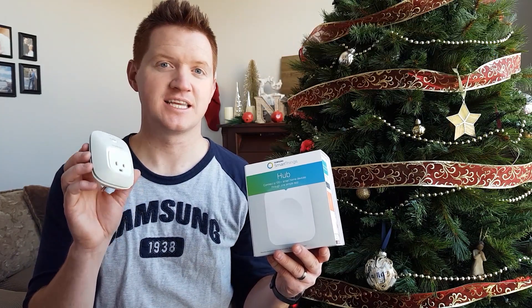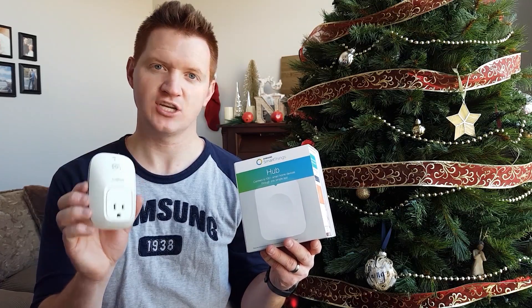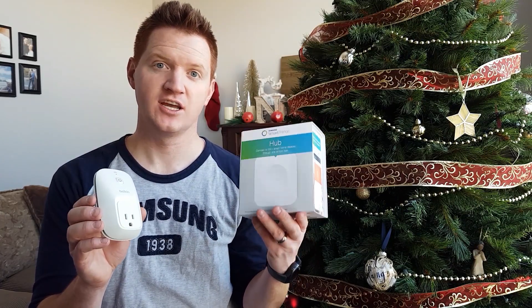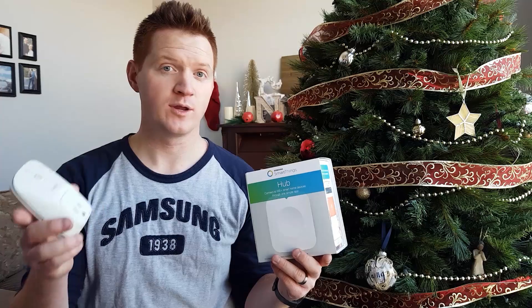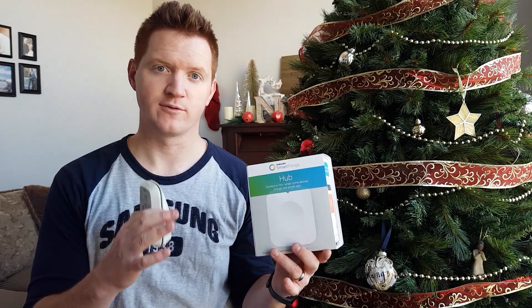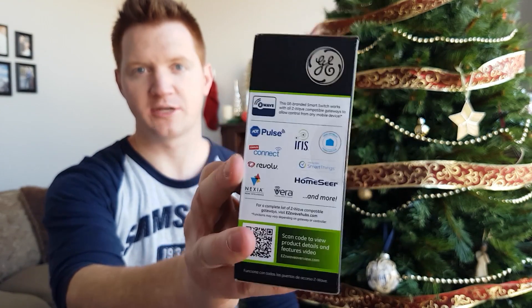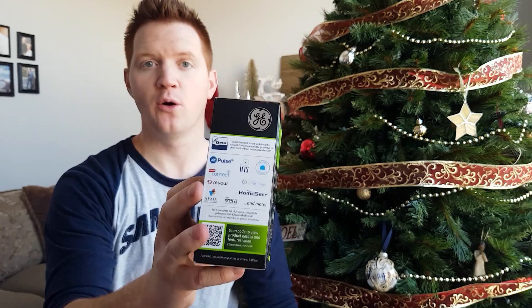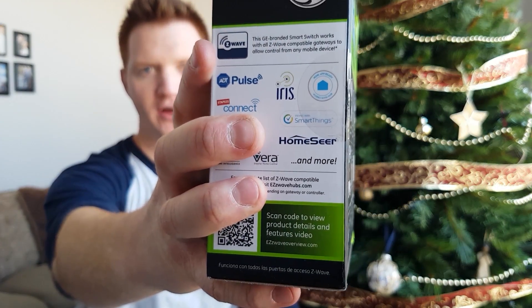One of them is the Belkin Wemo plug, and you can have this in your wall and control that device — turning it on and off right from the SmartThings application. I also have a Wemo light switch and a GE Smart Switch that I can control with my phone. When buying a product, make sure you look on the side to see if it has Z-Wave or Zigbee technology, and it may also say SmartThings right on the box.